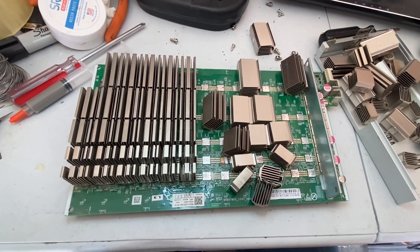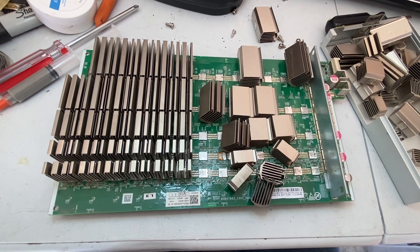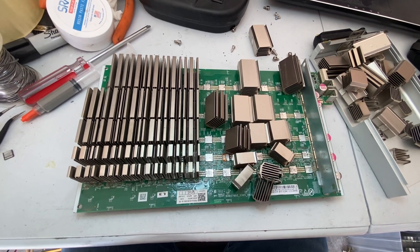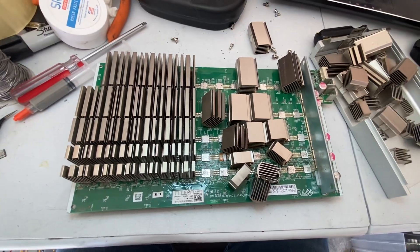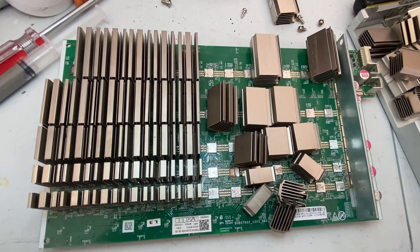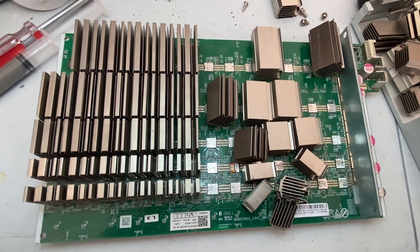I'll let you know how these go. I'm going to do at least three boards, put one machine completely back together starting from scratch. And if I get a week of zero downtime with a full machine operating, I will probably start offering this as a service. Let me know what you guys think in the comments below if you're interested in this, and want me to continue my quest of perfecting the S17 Plus. Talk to you soon.